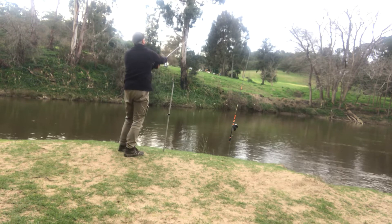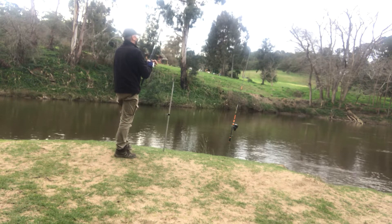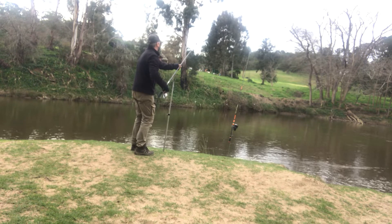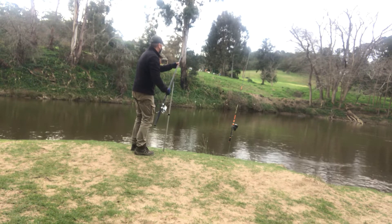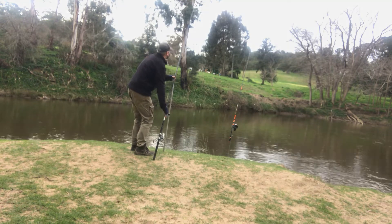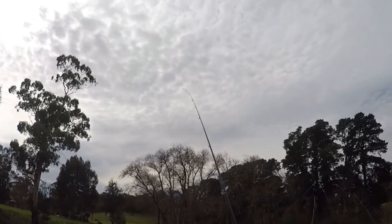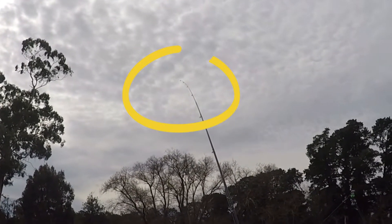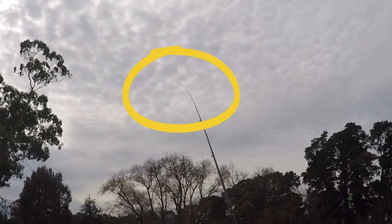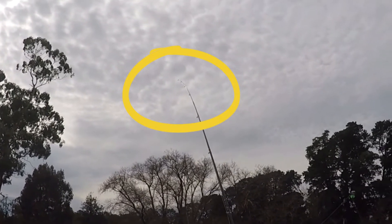It really helps to have a long rod when you want to cast a fair distance. When the water is pushing through pretty fast, by keeping the rod high you keep a lot of line out of the water so it's not affected by the current, and you're able to keep your bait in place. At one point it got really dark as cloud came over and there was a bit of rain. I was getting little bites on the rod — very very small bites — nothing was actually taking the hook, but at least I knew the fish were in the area.